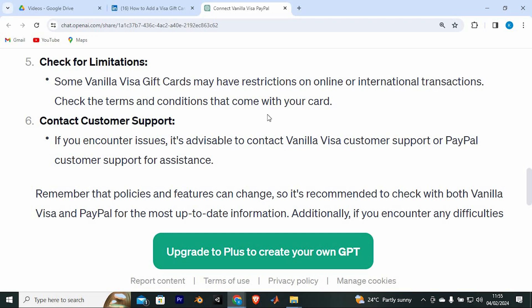If you encounter issues, it's advisable to contact Vanilla Visa customer support or PayPal customer support for assistance. That's how to connect a Vanilla Visa gift card to PayPal.